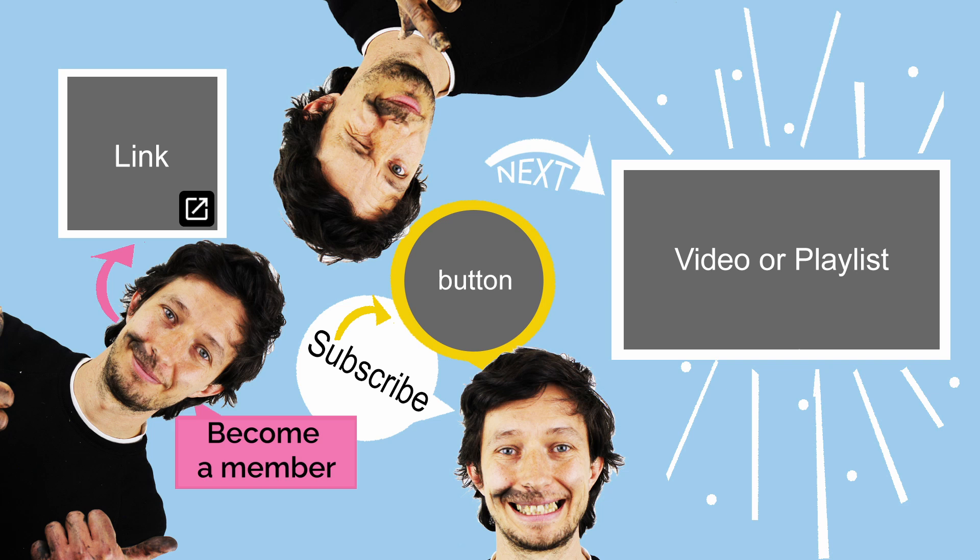Thanks for watching! I hope you found this video helpful. Let me know in the comments below whether you decided to replace the entire bottom bracket or just the bearings, and how it went. Whether you're subscribing, liking, commenting, or sharing my videos on social media or forums, every little action helps the channel grow, and I'm incredibly grateful for it!